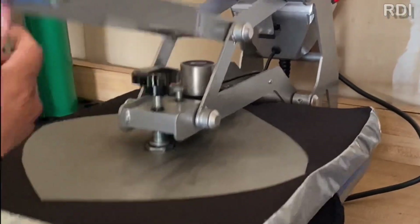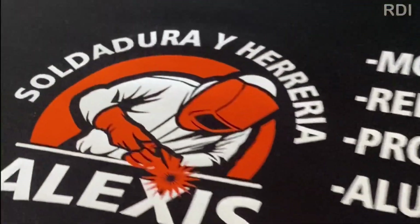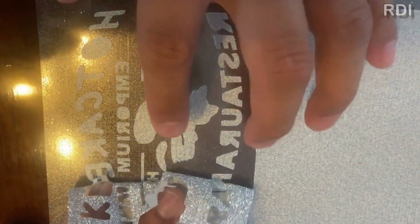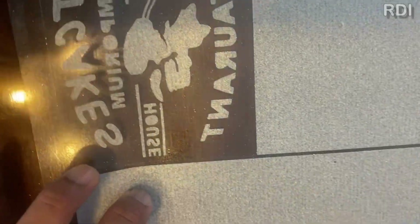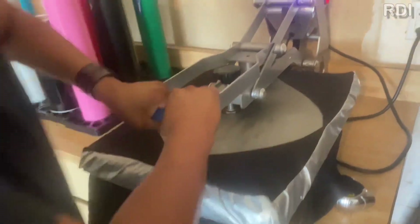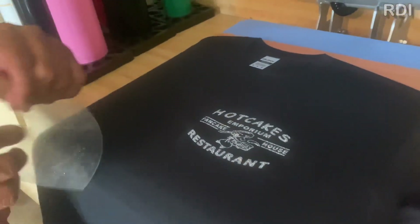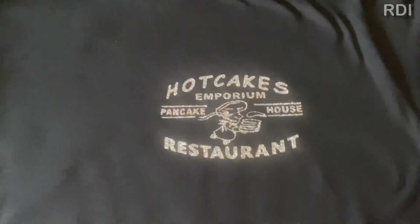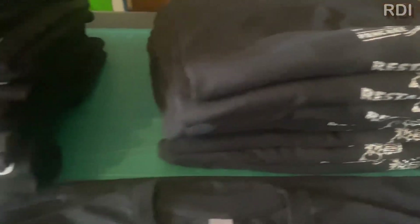One of the biggest mistakes that people who work with HTV make is doing a lot of color designs. We do not recommend that at all — do not do more than two colors. If you layer a lot of colors, that sticker might come off, because this has happened to us before. Keep it simple: one color or two color max.